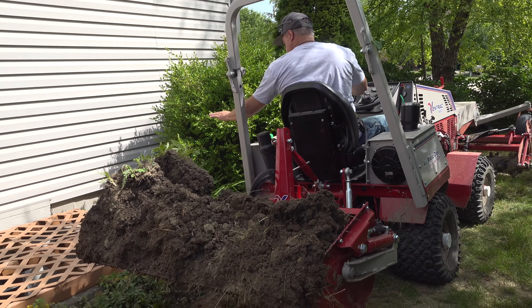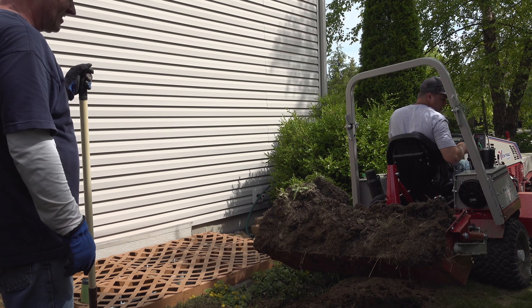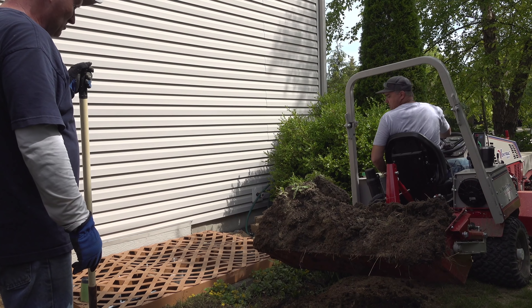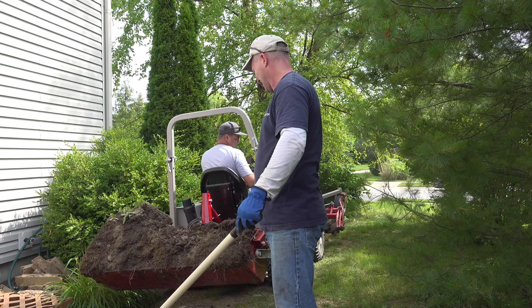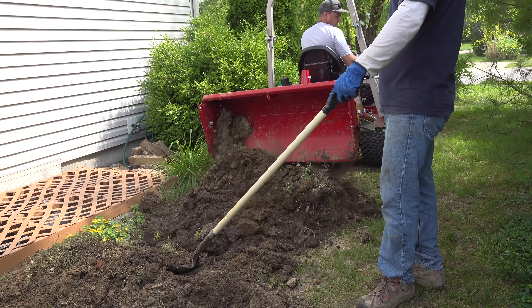What I wanted to make sure is that we don't end up with a slope toward the house. We specialize in these types of projects where we can help a customer who wants to do part of the work themselves. This ends up saving them lots of money.